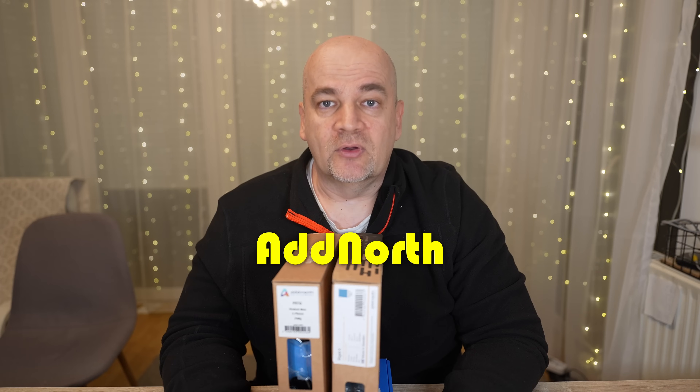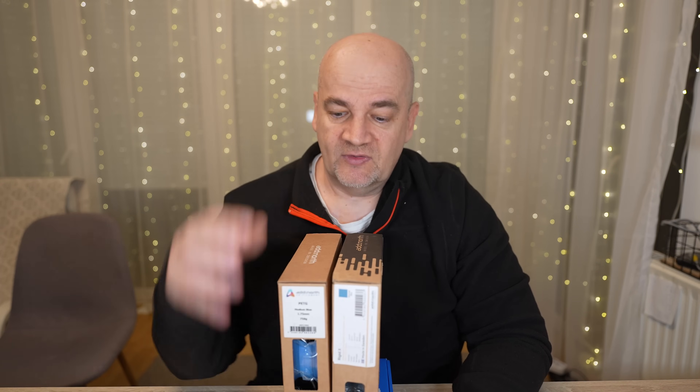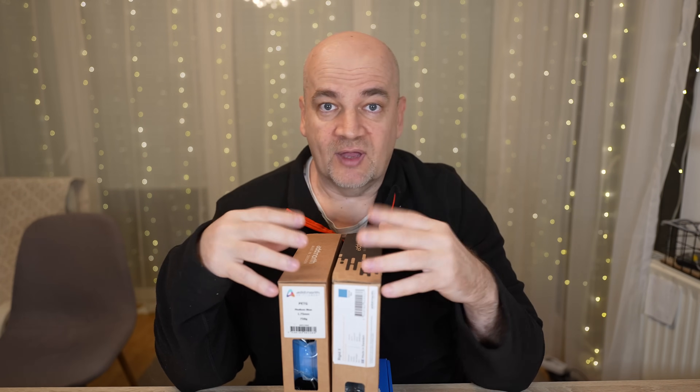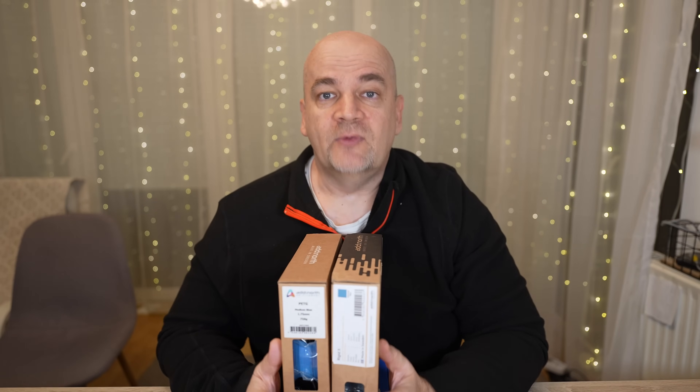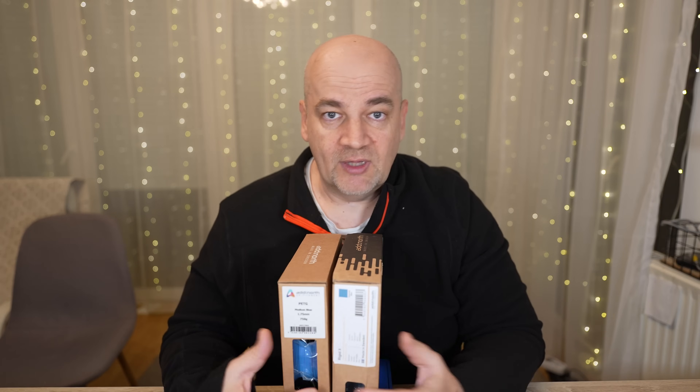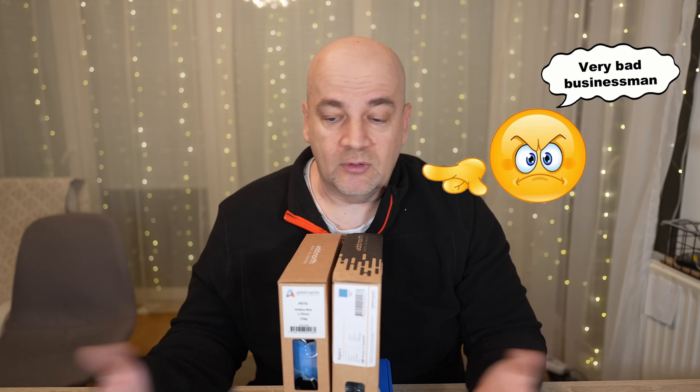Welcome to my tech fan. Ed North sent me some filaments for testing. This is PTG and this is Rigidex, and some other technical filaments are on the way too. I got these filaments for free but I'm not paid anything to create this video, and you can decide yourself whether it is sponsored or not.